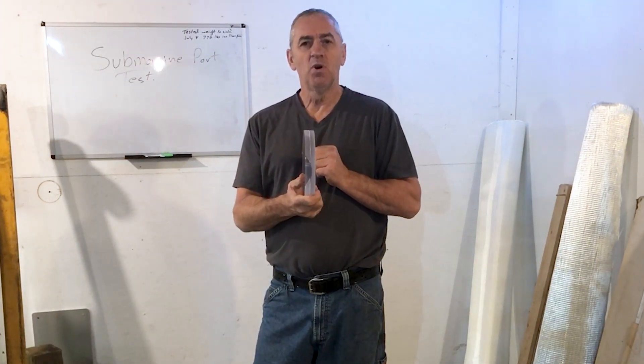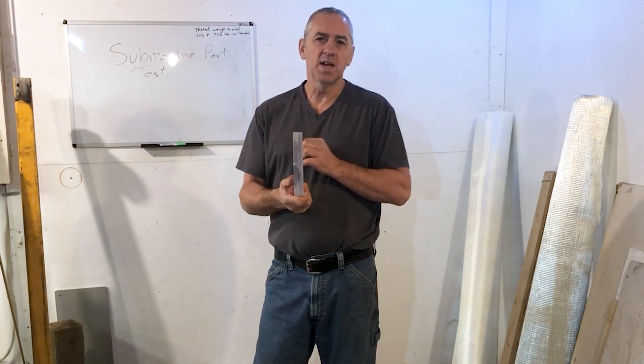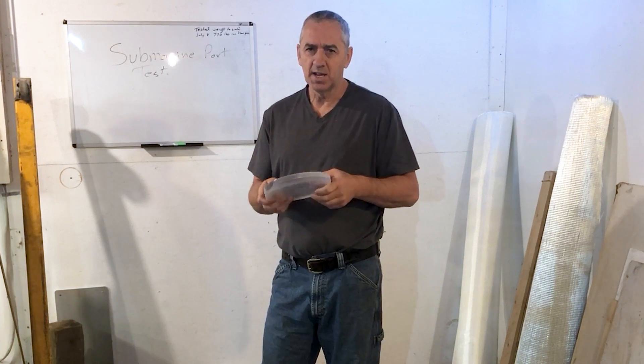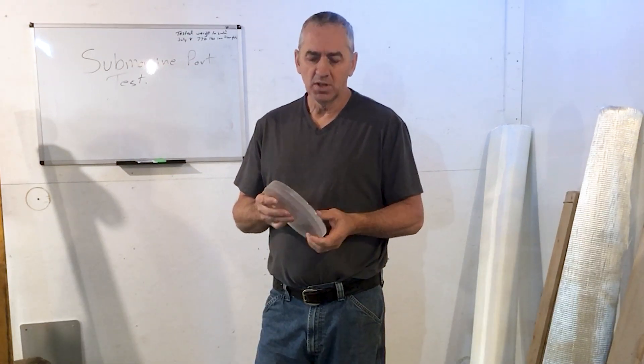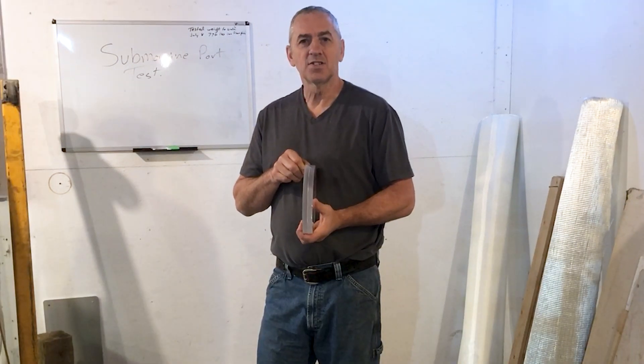Right now it's 1.1 inches thick, which is a little bit too thick. So I'm going to reduce it to about three quarters of an inch because I want to see if I can destroy it in the pressure chamber. I doubt I can, but at 1.1 inches I'll never be able to break it. I want to know where the breaking point is, so I'm going to start by reducing it to three quarters of an inch. Let's get started.